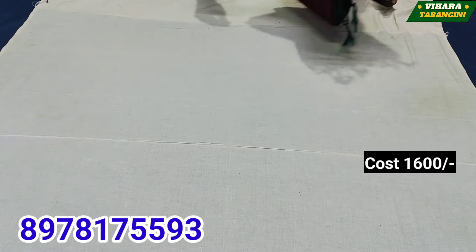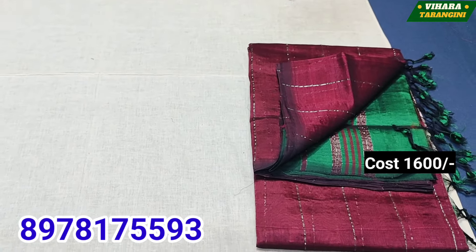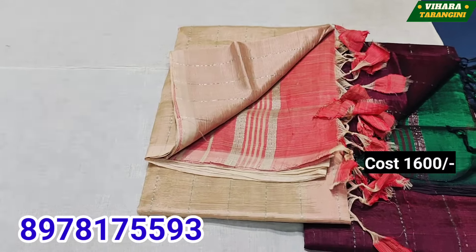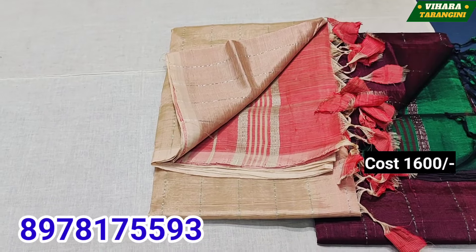This is a blacksmith. This is a small sherry — as you can find the color, this is a very unique one. This is a small sherry. Next is a blacksmith. You can find it on YouTube. This is a small sherry.